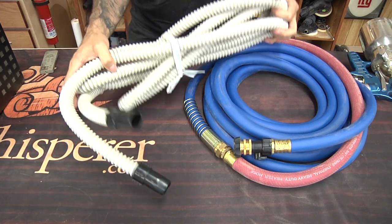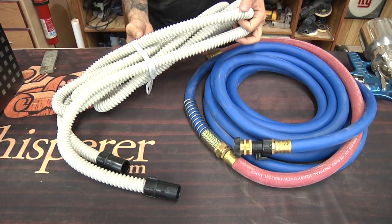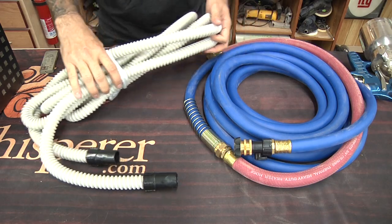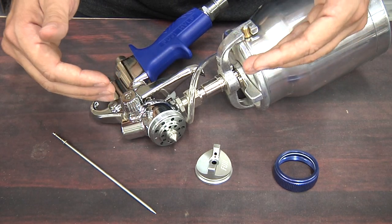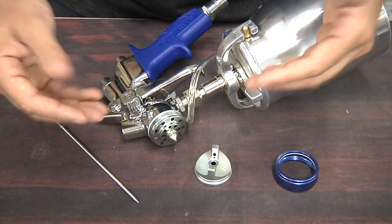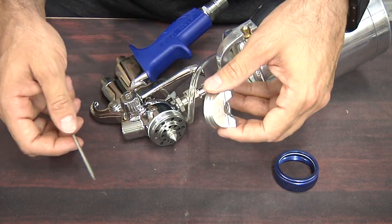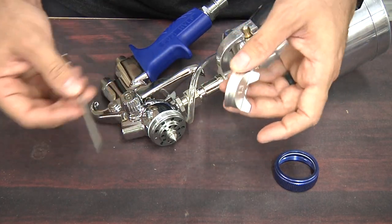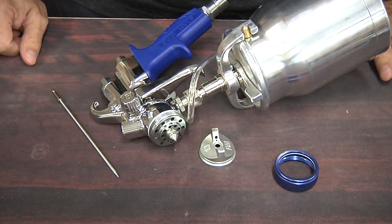The final thing to consider is versatility — specifically the variety of needle and cap sets available. Cheaper units generally have one or two, while more pricey units have a whole range of sizes that allows you to spray all kinds of finishes. You can swap these out depending on the thickness or type of material you're spraying to get the best spray possible.